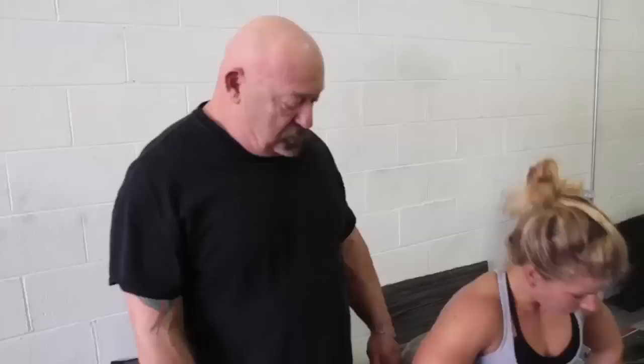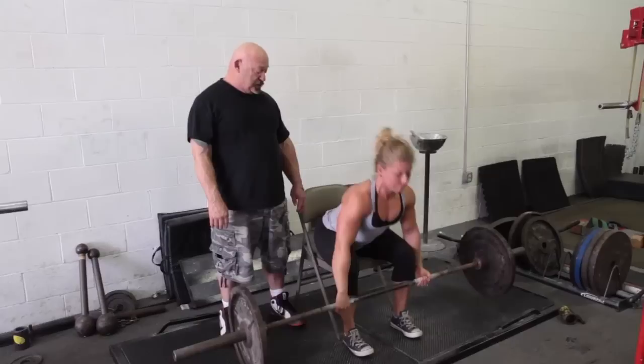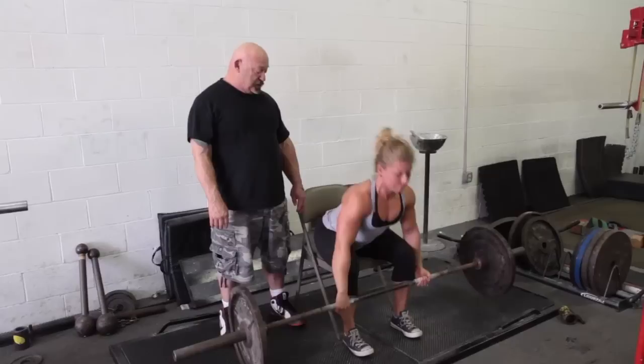Now we're going to demonstrate the conventional style the same way. Conventional style, same method. Set back. Arch. Set back. Arch. Now hold it for a count of two when it's up. Sit back. One, two, go.